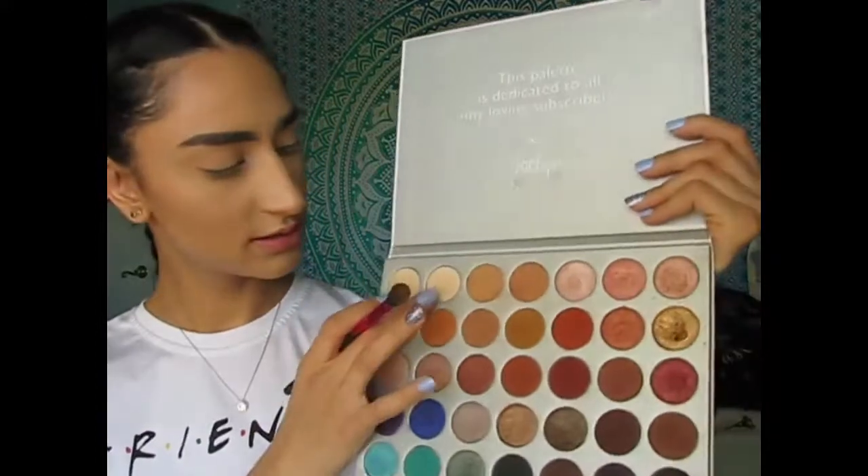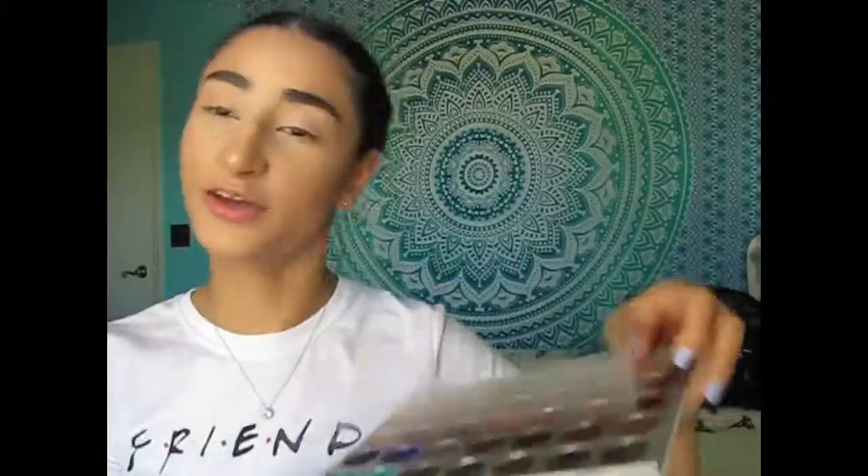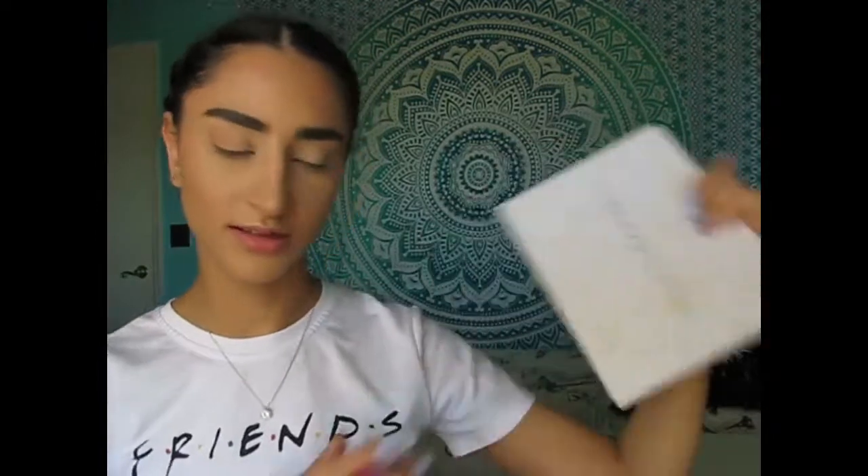I'm gonna be taking the third and fourth color in the Jaclyn Hill and Morphe palette. I don't have the card with all the names of the shades with me — I really wish they had put it on the back of this, but I think I lost it. So I'll just be showing you guys what shades I'm using. I'm just gonna be putting that in the crease and blending it out.